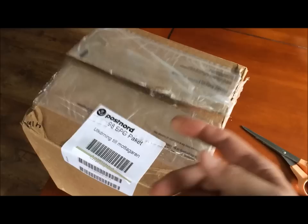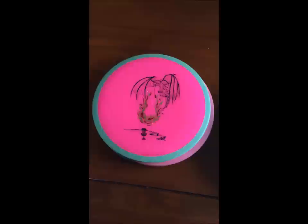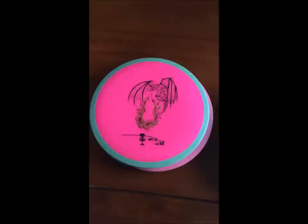Hey! Team MVP member Jens Jonsson here. I've just received a package from Brad and Chad. Let's see what's in it. The unboxing is done and as you can see we've got this nice three-foil stamped Fireball.